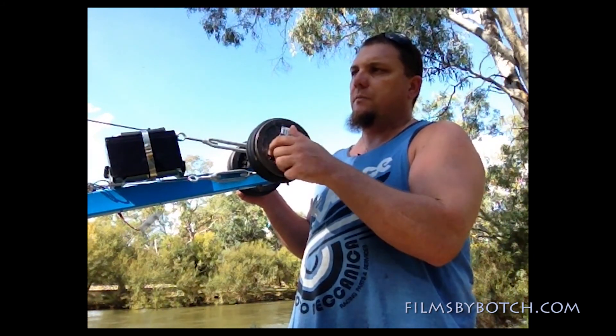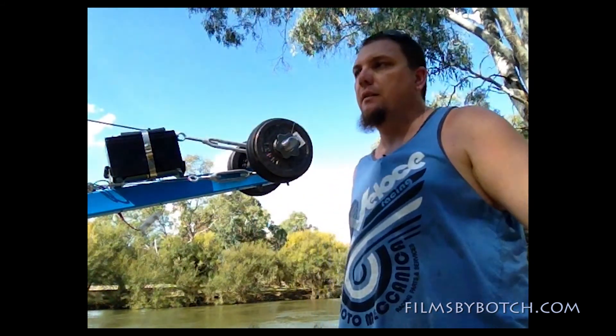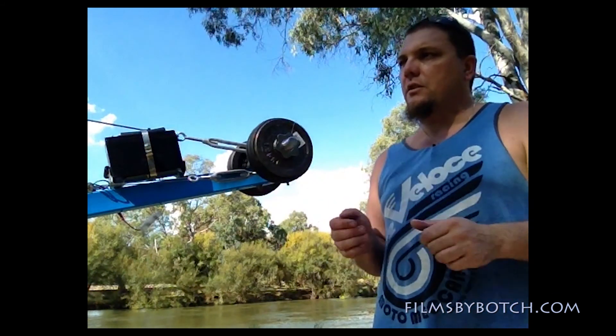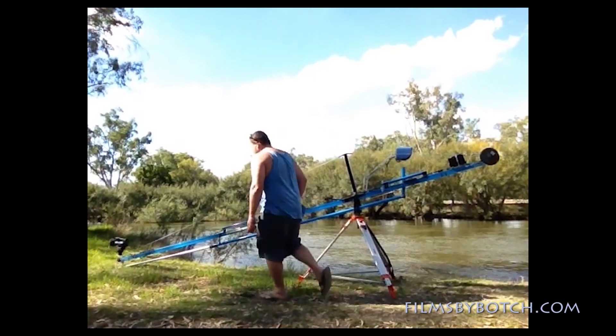Also with the camera head on there — you don't have to use the fluid head. You can use it without the fluid head to get the camera lower, which also saves a bit of weight on the other end. But I like to put it on there to turn the camera so I can do panning shots, though it's not required.